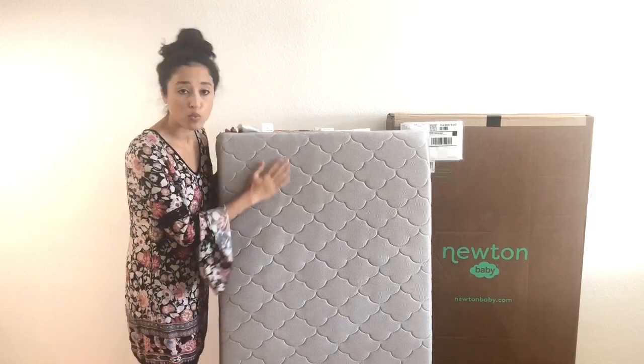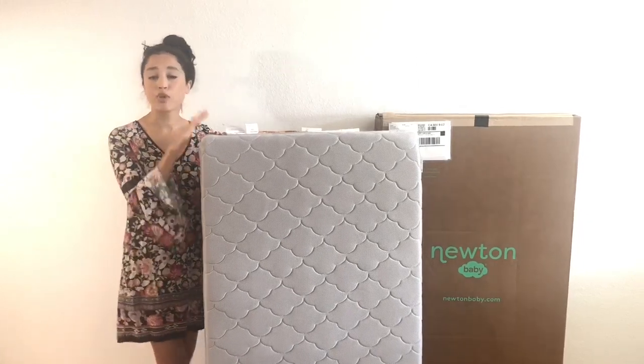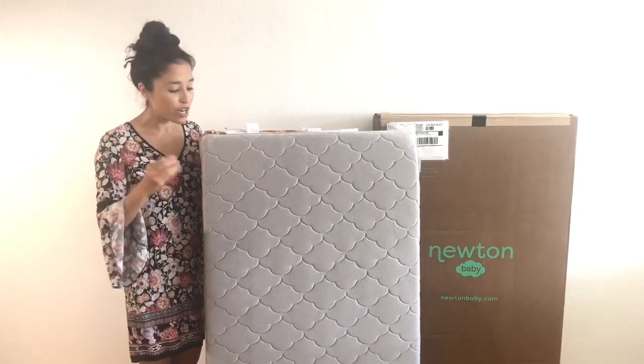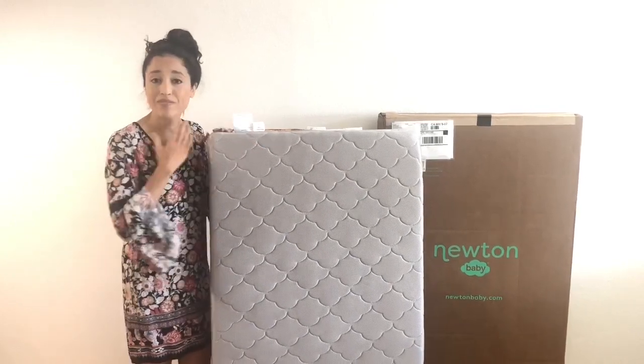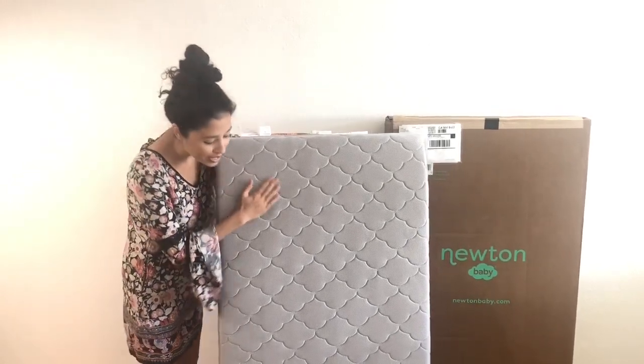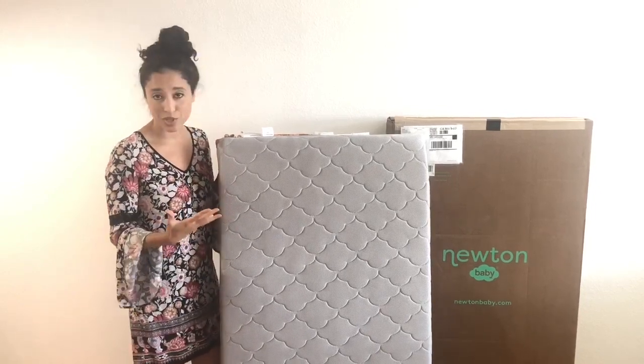The cover is actually made to be slept right on. The company recommends not using an additional sheet so it doesn't take away from that breathability, and it does come in multiple different colors. It is also firm and safe for your newborn baby but also soft enough for a toddler to be really comfortable as well — I can vouch for that. I've spent some time on this on the floor with my baby and you can also see there's no indentations. It's not sagging anywhere. It's really made to last, which I love.